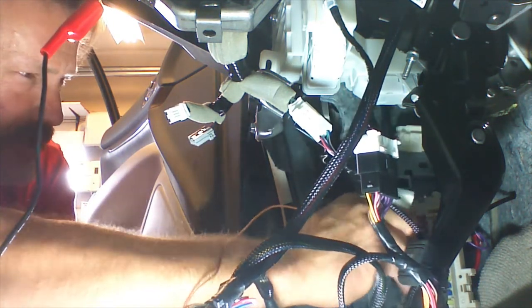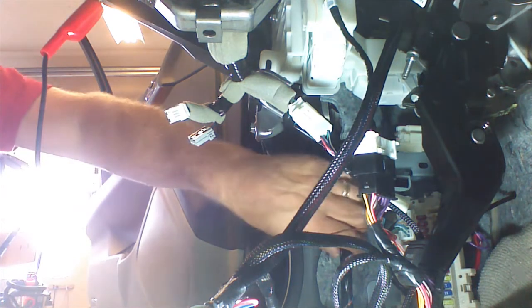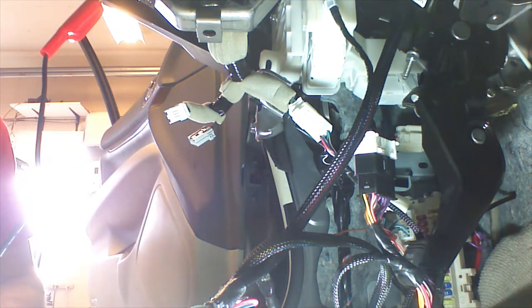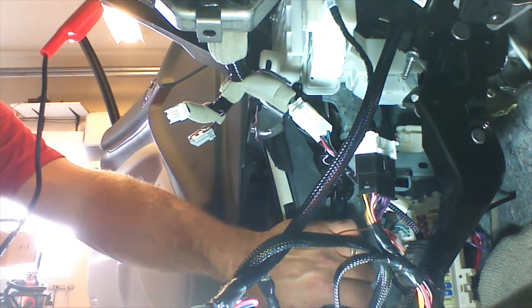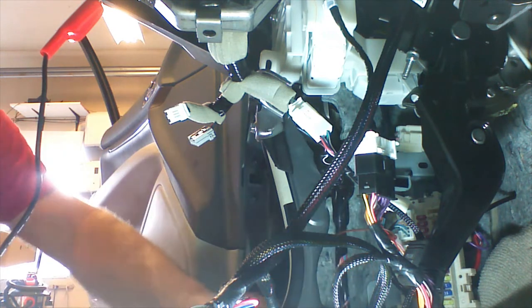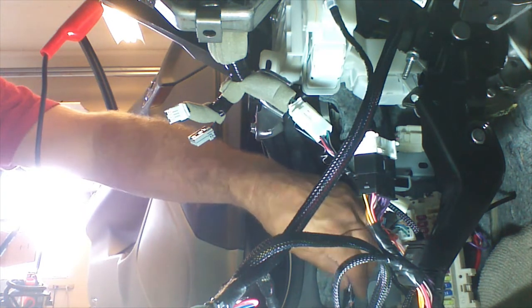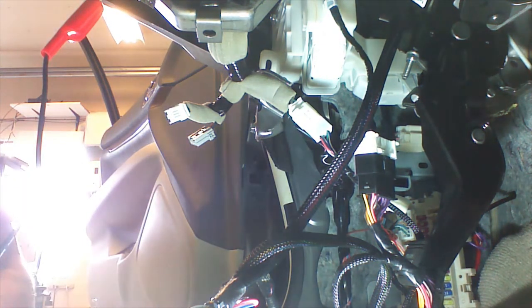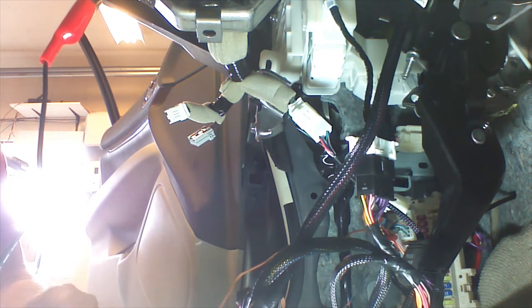If you have a vehicle that does not have auto lamps, you could be done with the installation right now. If you have auto lamps, we need to hit the gray wire that goes to the pin switch in this harness or at the BCM. Because we have to go to the BCM for this installation, we're going to do it at the BCM. This is a MyCar installation, so we need to access lock and unlock and do the auto lamp shutdown at the BCM as per the instructions.